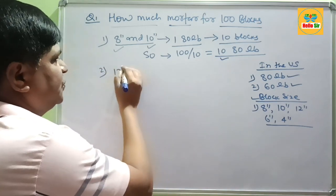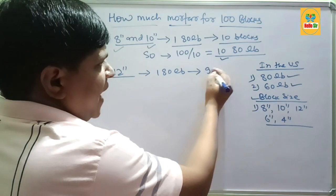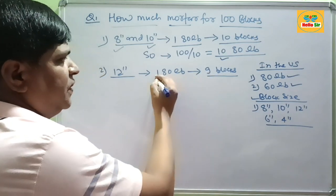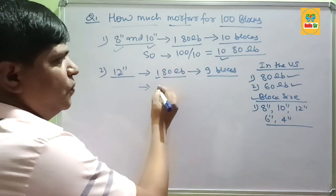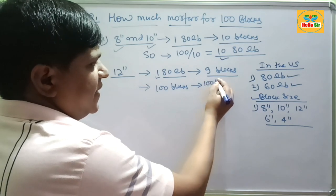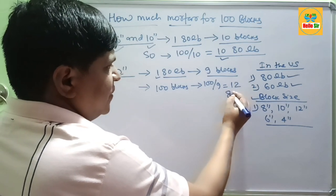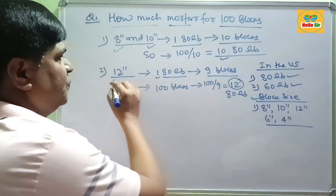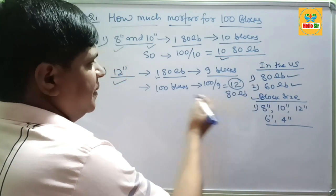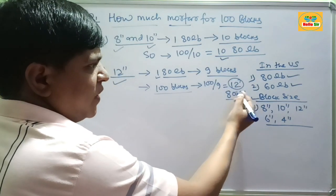If your block size is 12 inches thick, then you need 180 lb of mortar for every 9 blocks. So for 100 blocks, 100 divided by 9 equals approximately 1280 lb of mortar. If your wall project is using 12-inch thick block size, then you need about 1280 lb of mortar.